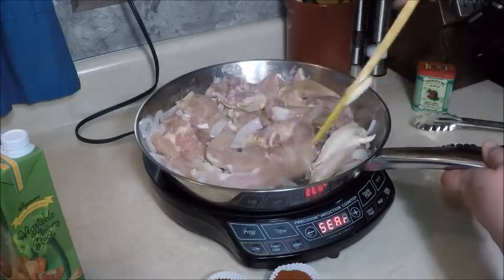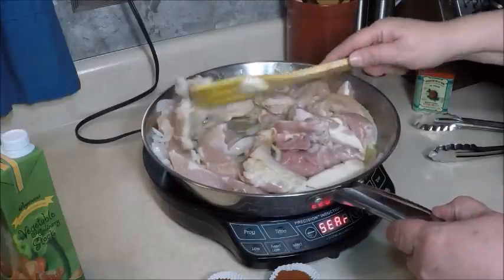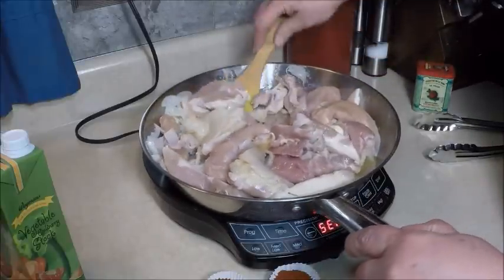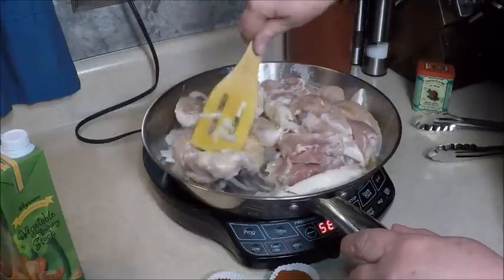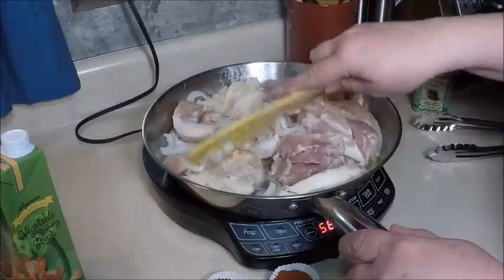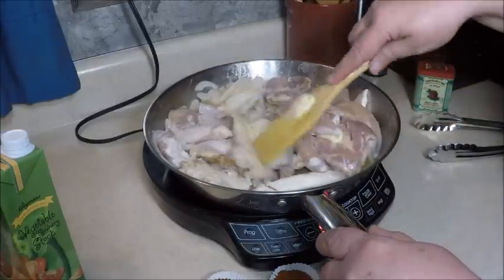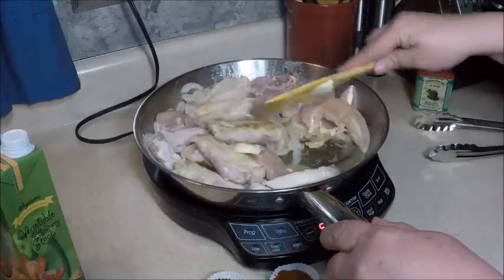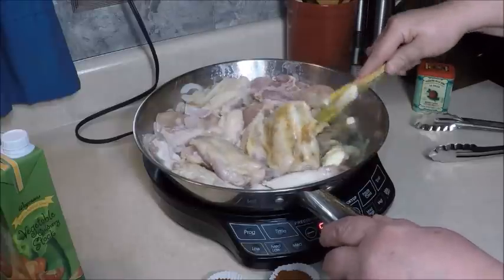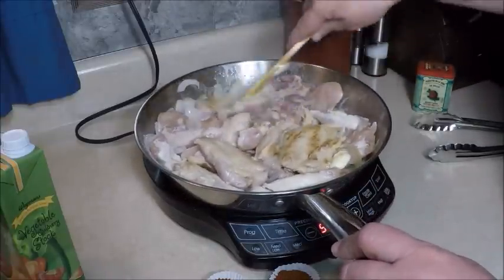As the chicken starts to brown a little bit, flip them around so you start to sear the outside edges before we reduce the heat and add spices. I like to see the browning before I start covering it up with paprika.